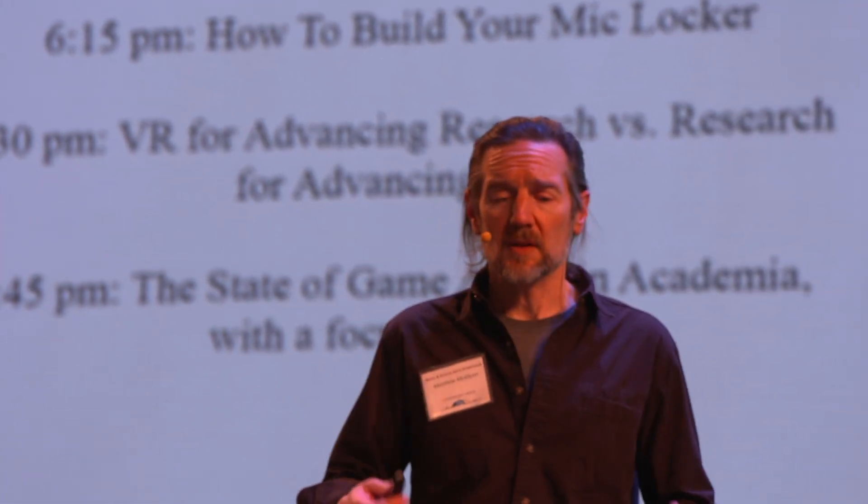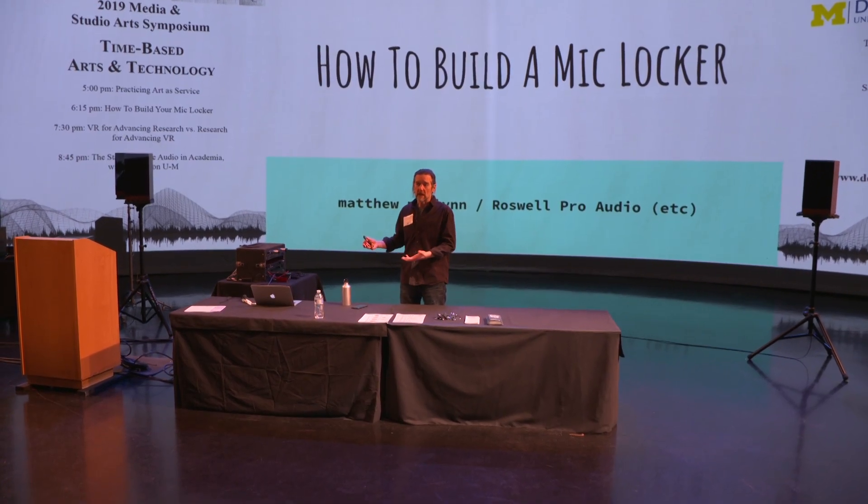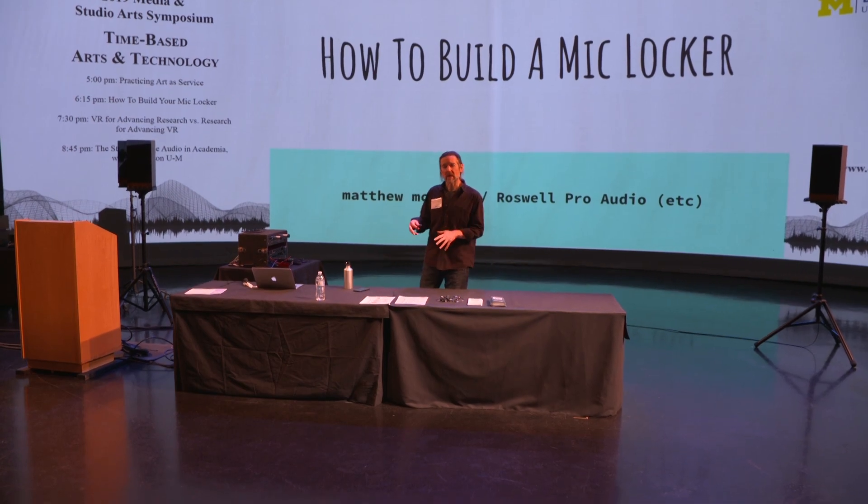The title is 'How to Build a Mic Locker.' The idea is that as an audio engineer, you have a job to do, and that is to create a collection of gear that's going to let you record any session well. There's a way to approach that which hasn't been talked about a lot, and that's what I'm hoping to cover today.